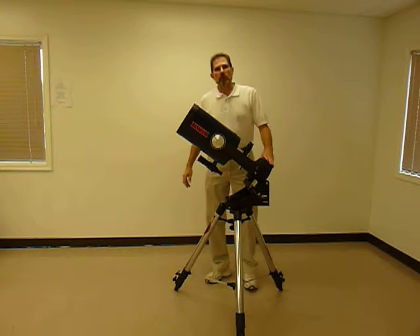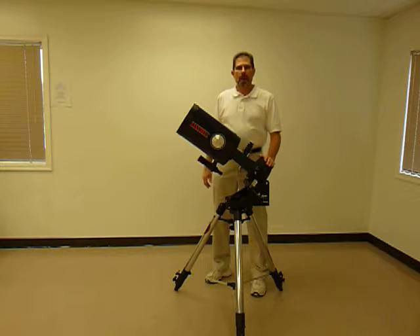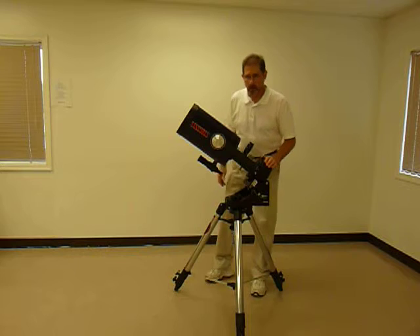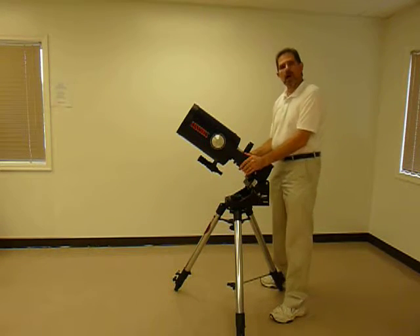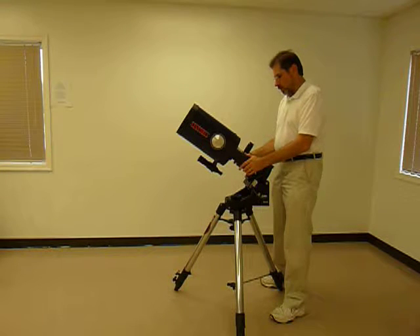Making sure that the telescope is properly aligned for observation. When setting the telescope up, you want to make sure that the scope is aligned to the celestial pole.